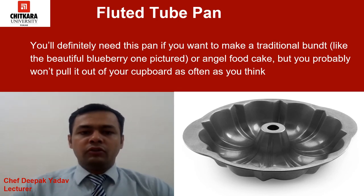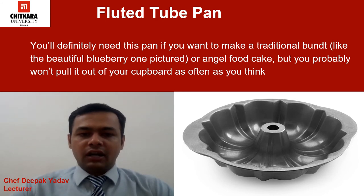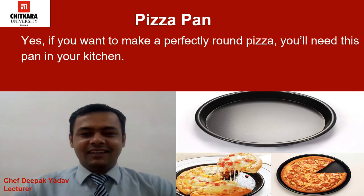Now we have the fluted tube pan. We use this pan to make angel food cake, but you probably will not pull it out of your cupboard as often as you think. For most cake recipes, just a round or rectangular baking pan is all you need.